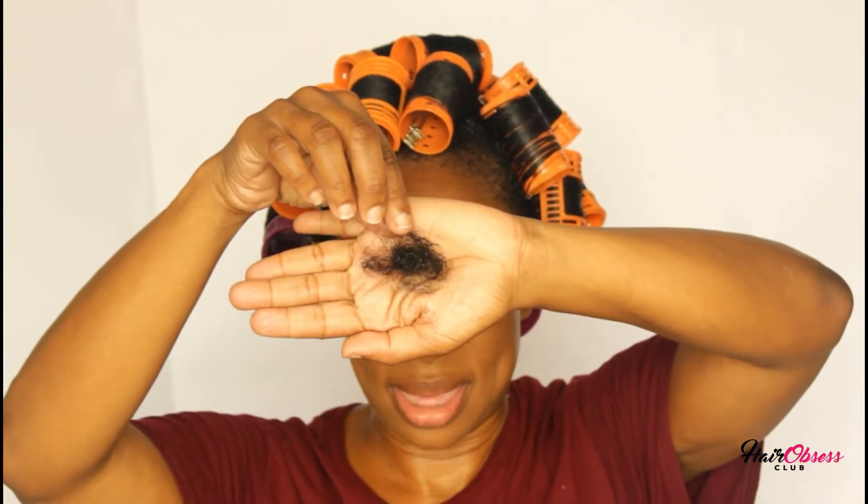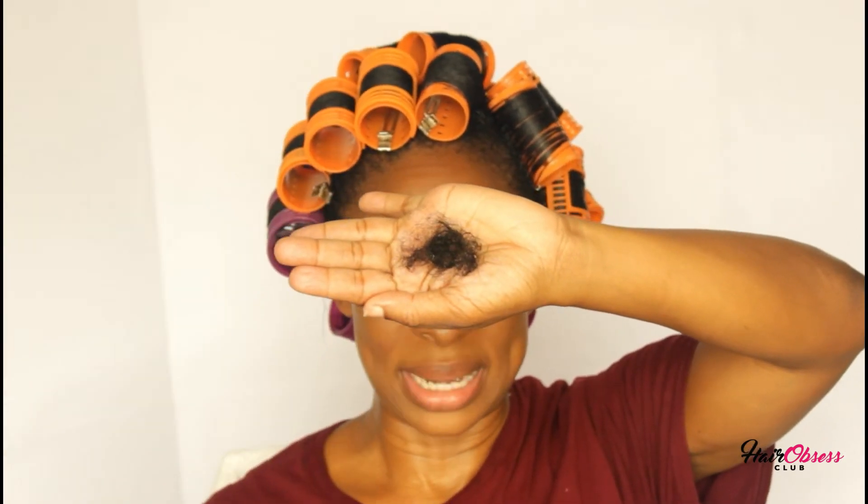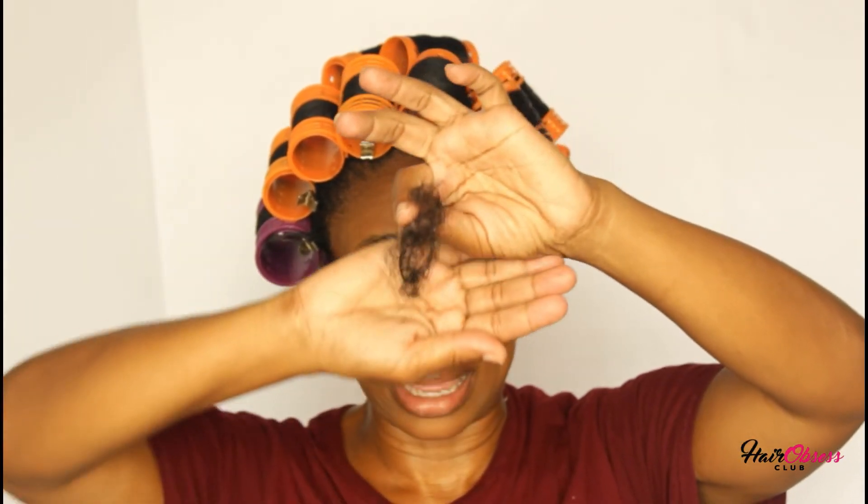After I detangled, this is the amount of hair that I lost, and to me that looks like a lot of hair. So what I want to do is probably do a medium protein treatment — the Afro-G two-minute protein — where I can leave it on my hair for about 30 minutes. I'll be doing that next weekend, because today is Wednesday. It looks like my hair is obviously breaking a little bit.